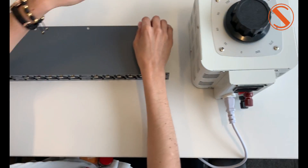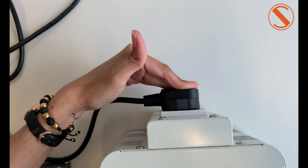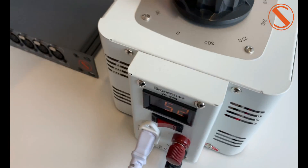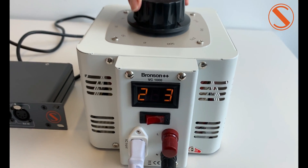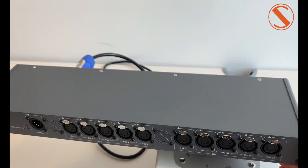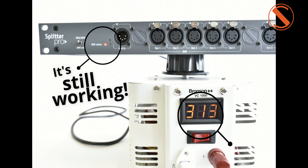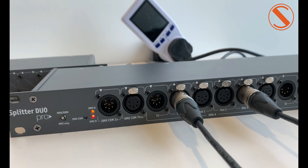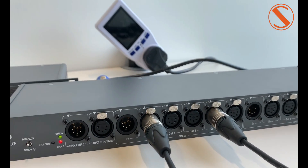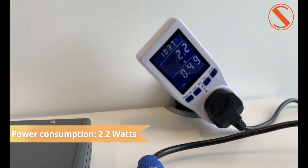All our splitters have Ultra Start technology — they can be ready in less than 3 seconds. Our splitters have maximum surge protection. I'm applying high voltage because they can work from voltage up to 310 volts. The Splitter DIN DUO PRO is working here and consuming only 2.2 watts.